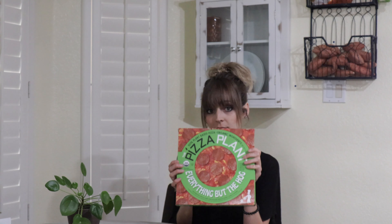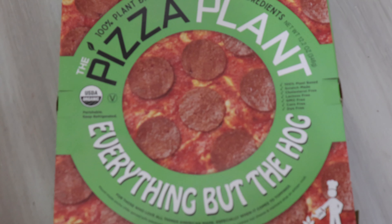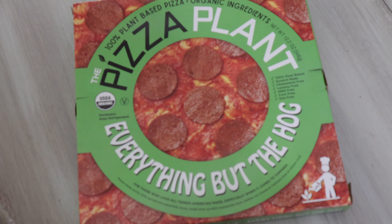Today is a very special day in my heart because the products we're going to try I have been stalking on Instagram for a long time. It's called the Pizza Plant. I more than follow them — I definitely stalk them — and they hadn't been available to purchase in Arizona until recently. So when I saw on Instagram which Whole Foods they were at out here, I was like, alright, let's go.